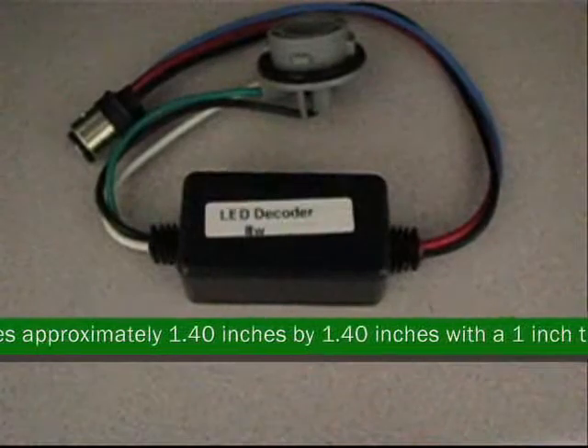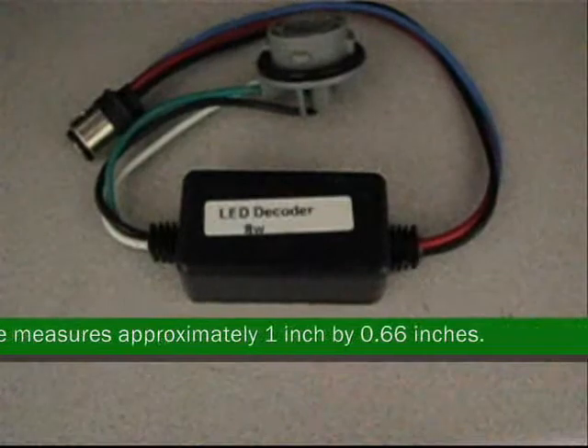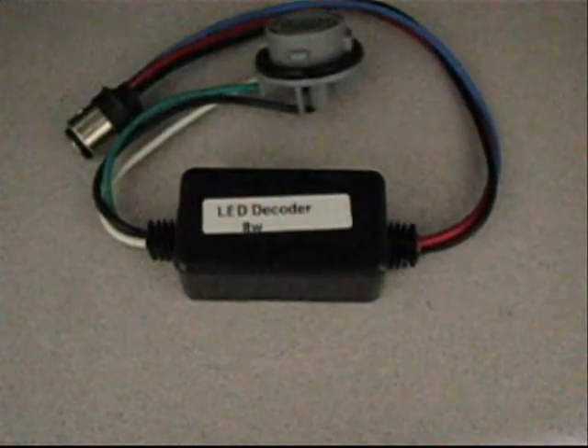The socket measures approximately 1.40 inches by 1.40 inches with a 1 inch thickness. The 1157 BAY measures approximately 1 inch by 0.66 inches.